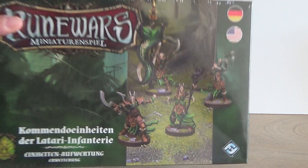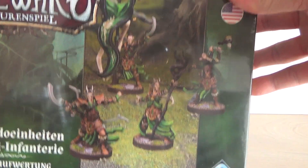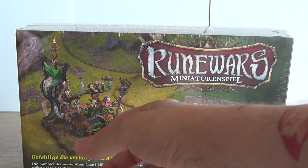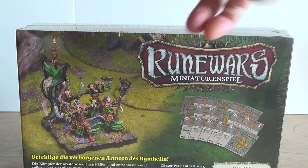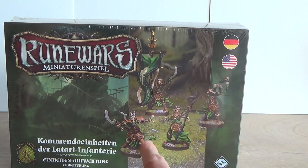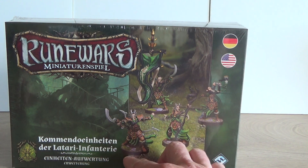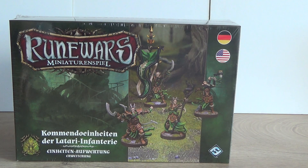They just look awesome — you can see on the picture at least painted up. They come with bases and cards and everything, but I won't be using those. What we get here is a hero, a standard bearer, a musician, and a wizard. The wizard's going to be a spell singer, I'm going to have a Lord for my forces, and a battle standard bearer.